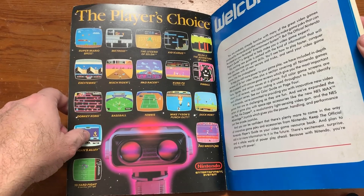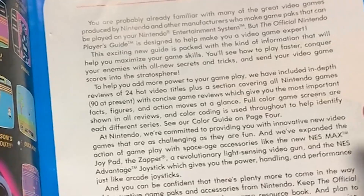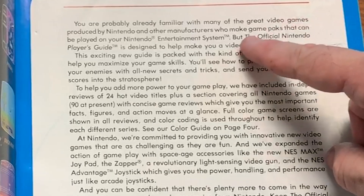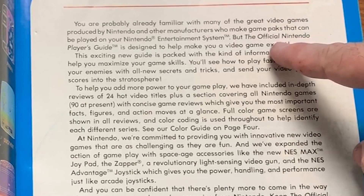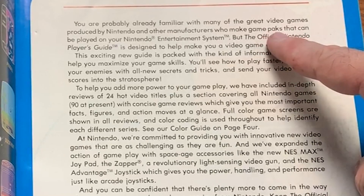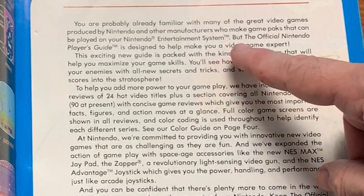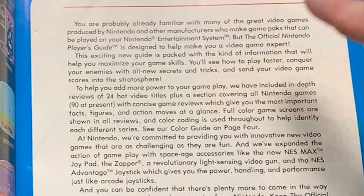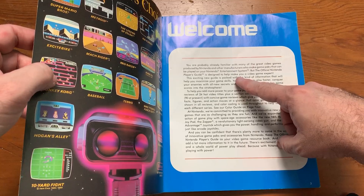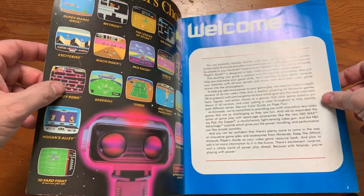I remember this — I have a poster that's just like this, a little bit bigger of course. The intro reads: 'You're probably already familiar with many of the great video games produced by Nintendo and other manufacturers who make game packs.' Well, they didn't want to call them cartridges anymore after the Atari thing. 'The Official Nintendo Player's Guide is designed to help make you a video game expert.'